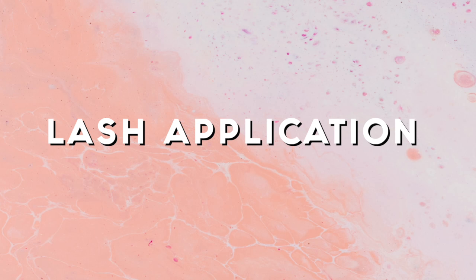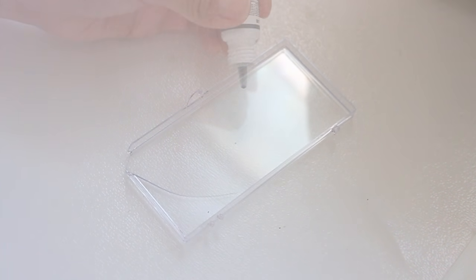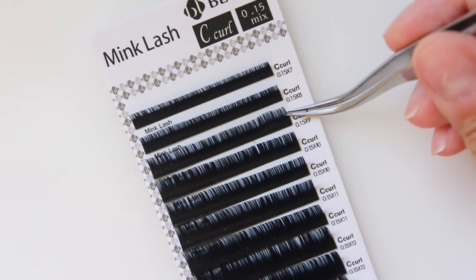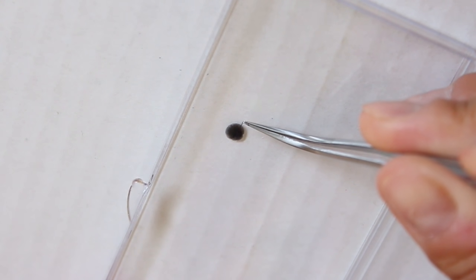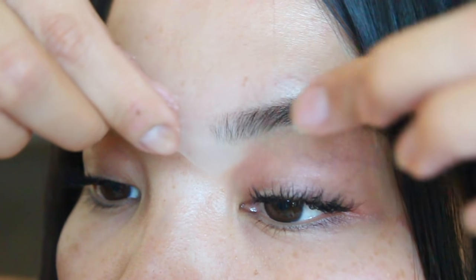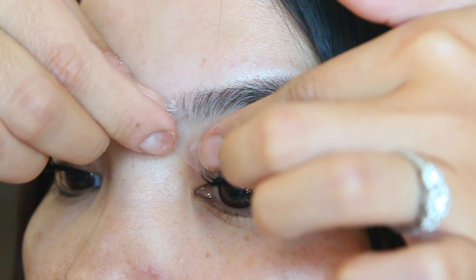For lash application, I take any flat surface — here I'm using the lid of the lash pack — and squeeze out the tiniest bit of glue. You don't want to squeeze out too much because it does dry pretty fast. Taking my curved tweezer, I pick up one single lash by pinching the base and removing it from the lash strip. You don't want to pinch too hard or else you're going to create a crimp in the lash. Then I dip the base of the lash into the glue — it should just have the tiniest bit of glue on the base. I also like to take a little bit of tape to tape my eyelid to lift up my lashes, and I recommend having a really good magnifying mirror so you don't strain your eyes too much.